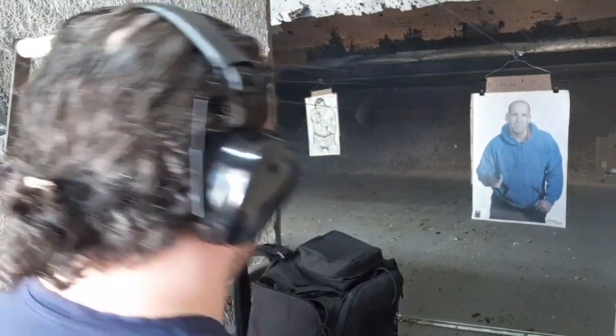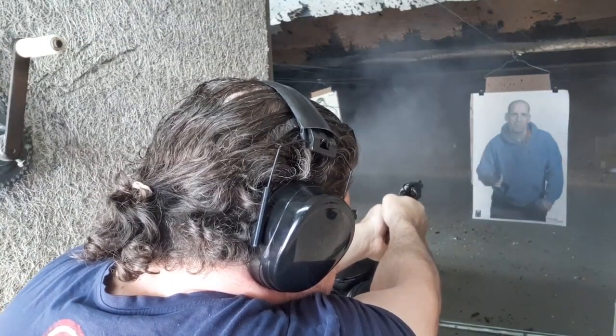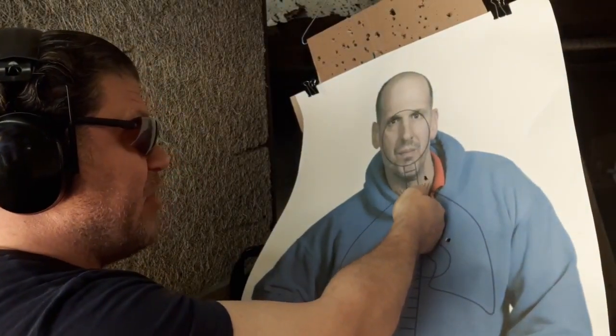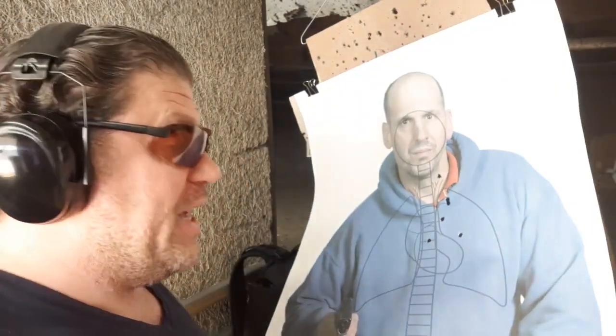Considering my draw grip was bad and I had to readjust — five right there: upper thoracic, heart, spine, lungs, and one in the artery perfectly. That would even make them bleed out faster. So even with a bad grip, revolver up close and personal performs very well. Five yards and in, seven yards and in — look at the 62-GG by Tom Gibbons.